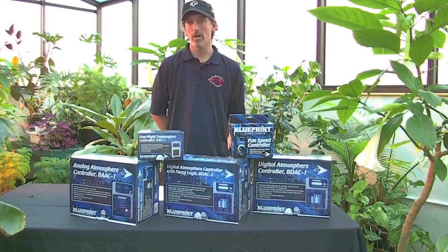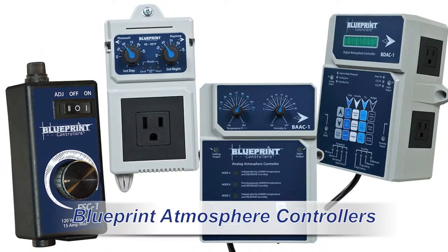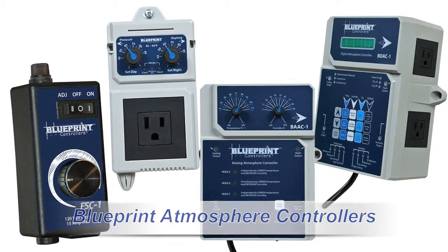Welcome back. Let's take a look at the atmospheric controllers in the Blueprint series. Whether you need a fan speed controller or to control your entire grow room, Blueprint has a product for you.